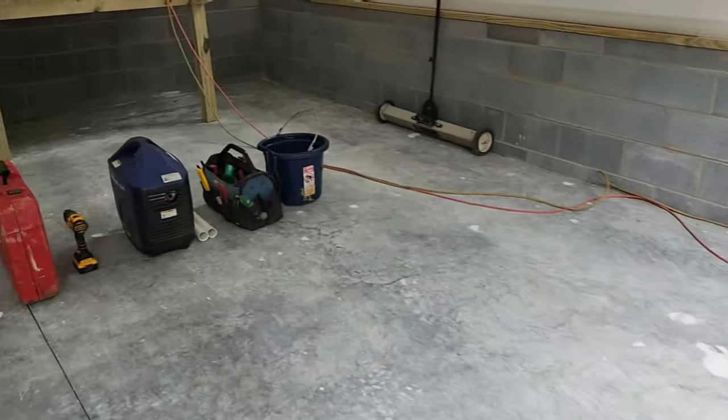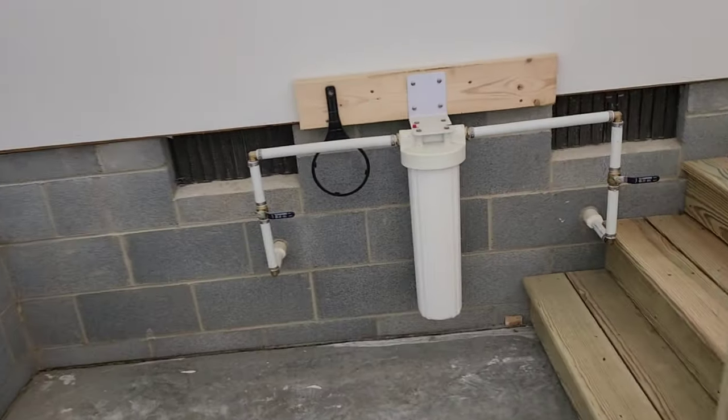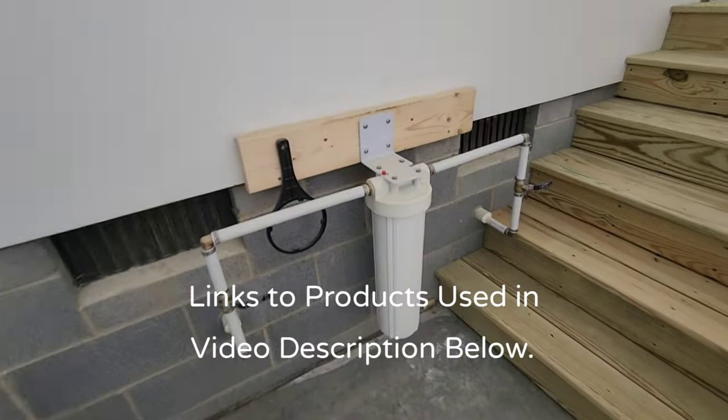I was on this filter job — this whole pump system — about two weeks ago, and I got a call. The builder said I put the filter in the wrong location. I actually put the filter exactly where the homeowner wanted me to put it, but other things got put in the way. I hate it when you do really, really good work and then you have to go and rip it all out and put it somewhere else. Let me show you this — this is my filter now.